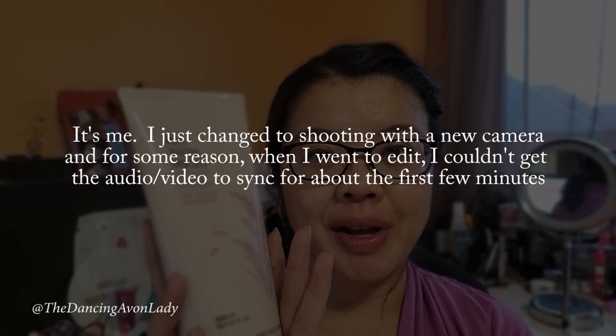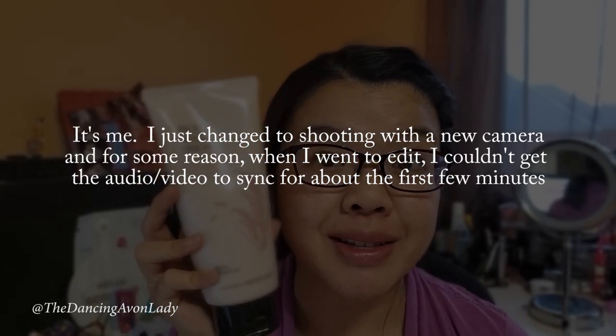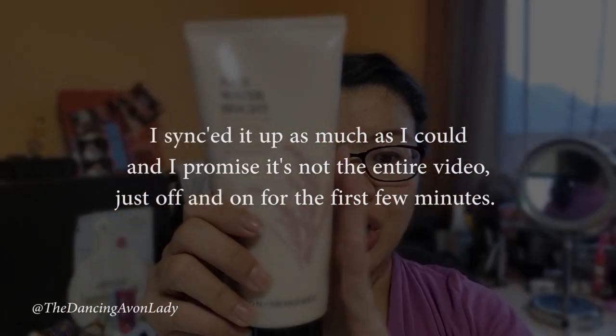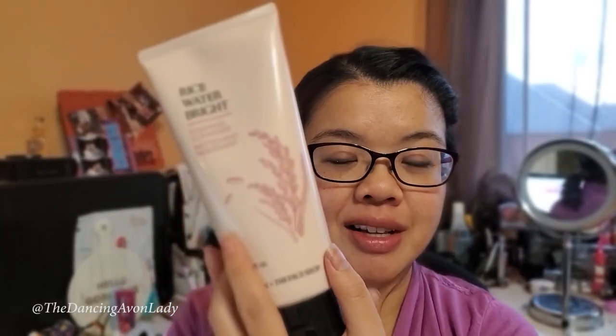First thing I want to talk about though is, did you see how ginormous this thing is? It's like bigger than the size of my face. When I ordered it, I was expecting for it to be like that big — like probably about that big. But look at this, it is ginormous. It's 300 ml, and the packaging, I have to say, is stunningly gorgeous.